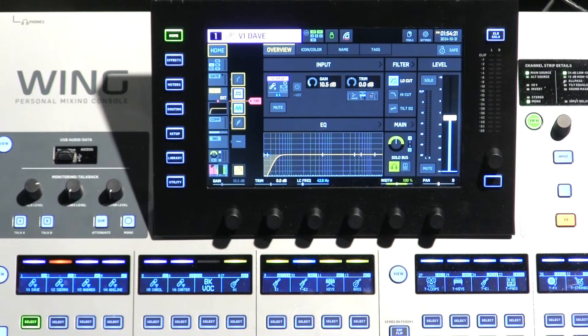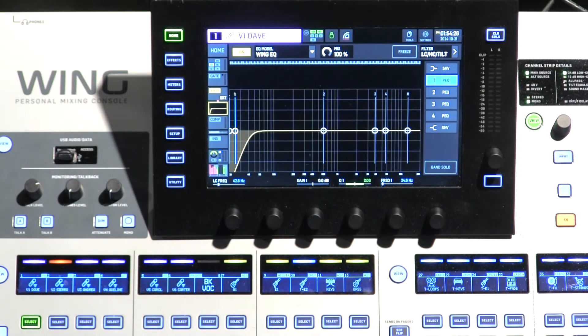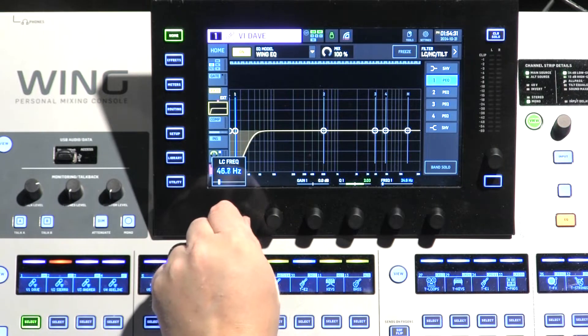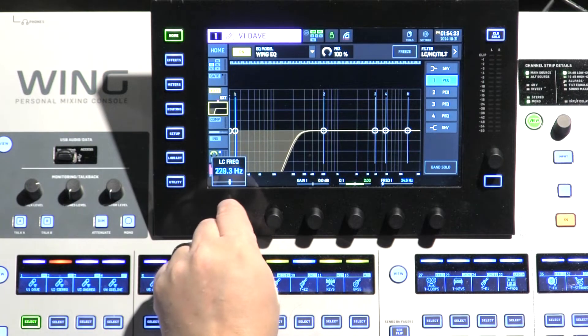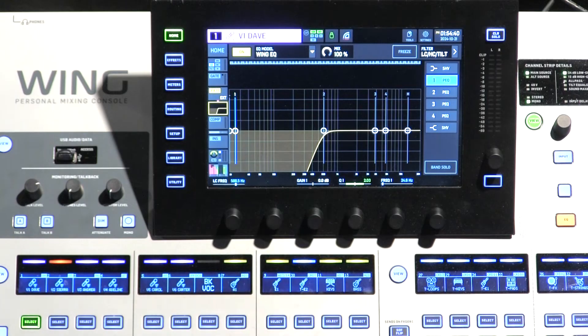Wherever you set it, it's going to allow everything higher than it to pass through. So to illustrate the low cut, on the filter here, we're going to activate the low cut and then open up the equalizer. Now we have a low cut frequency down here. You can adjust where that low cut happens. I'm going to take it up to 600. And you can see that starting at 600, there's a pretty steep curve, and it's cutting and removing everything in the equalizer below that 600 range.